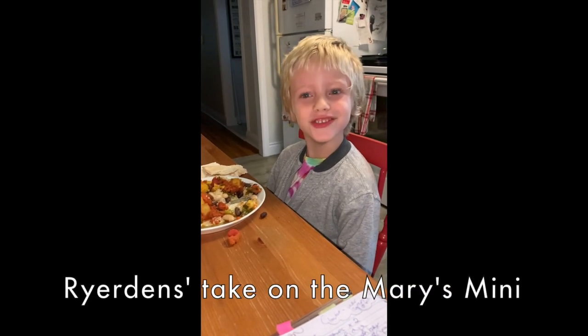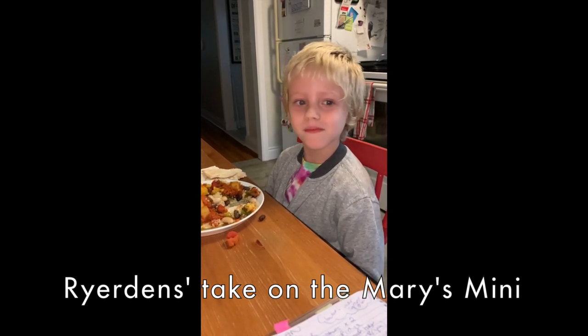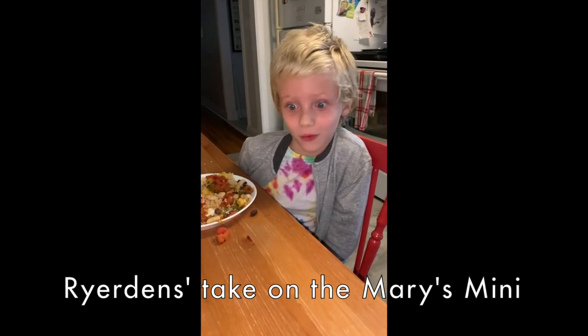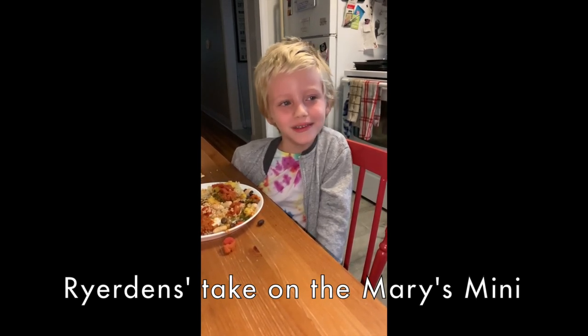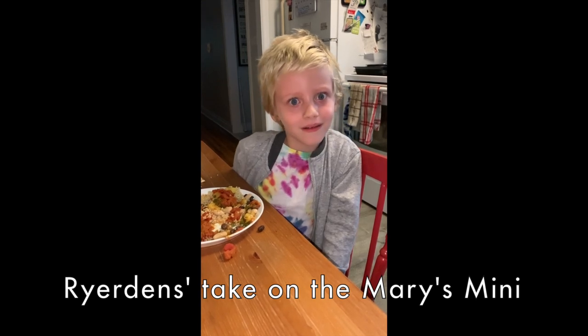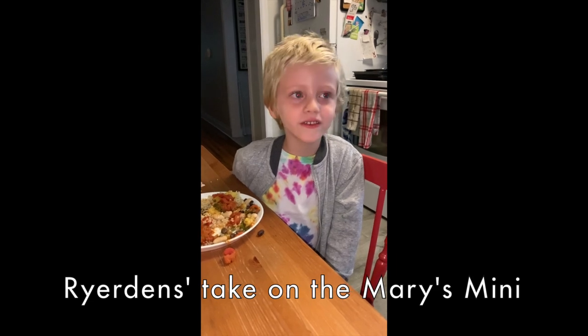I haven't had my piece of fruit yet, so I'm going to eat some fruit for my Mary's mini. My son chimes in that the worst thing about the challenge is only having one piece of fruit and no bread — he finds it crazy that people would do the challenge without as many fruits.